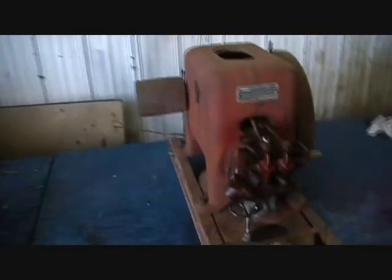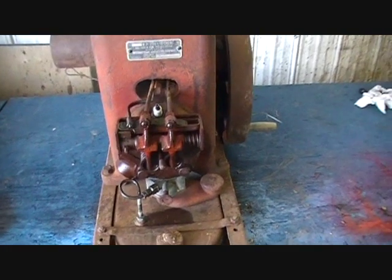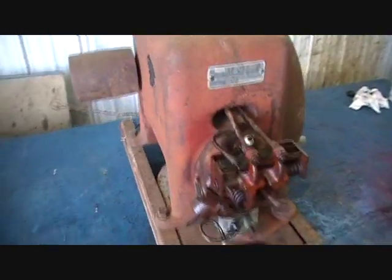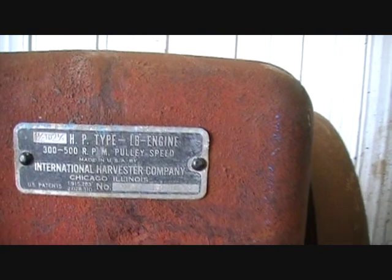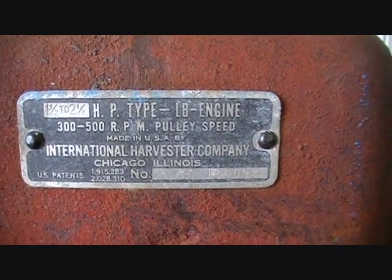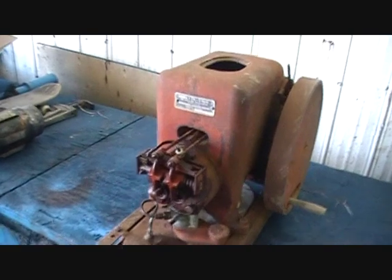Hey everybody. This is the next motor. I just picked this up yesterday. It's a 1940-something International Harvester Type B. Got this out of a field — it was just laying there.